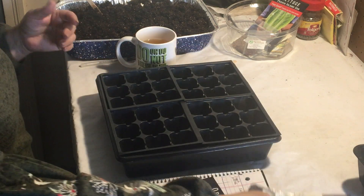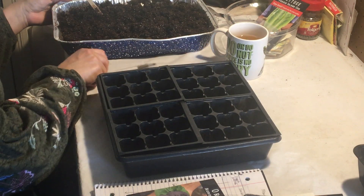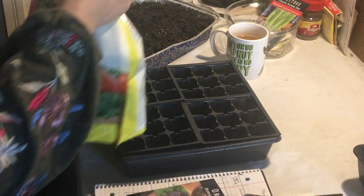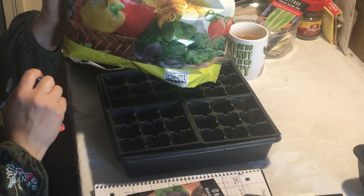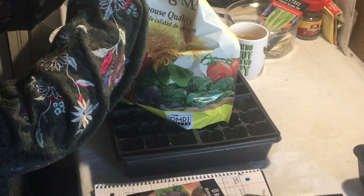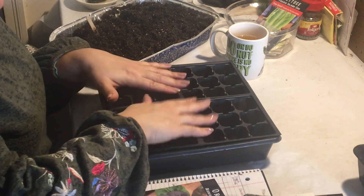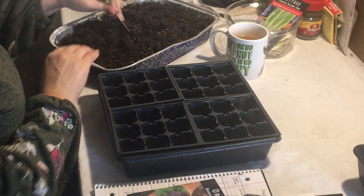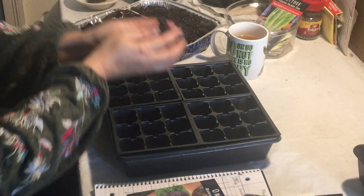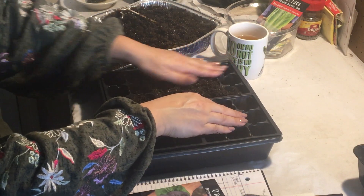I'm starting with a seed starting mix. You don't really have to have a specific seed starting mix — you can make your own or use whatever you'd like. But this is the one I'm using: Jiffy Natural and Organic Seed Starting Mix. Our farm store has it. I had this from last year — two or three half-open bags. Because the bag was open for a year, it was very dry, so I've moistened it and I'm just going to start filling my tray.